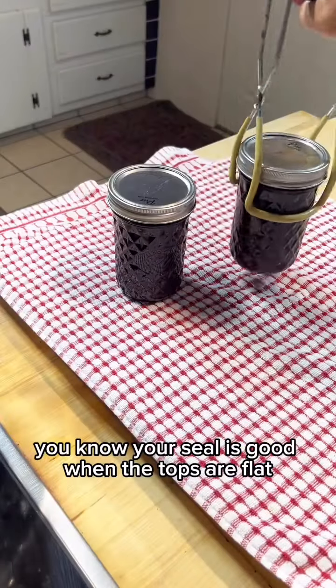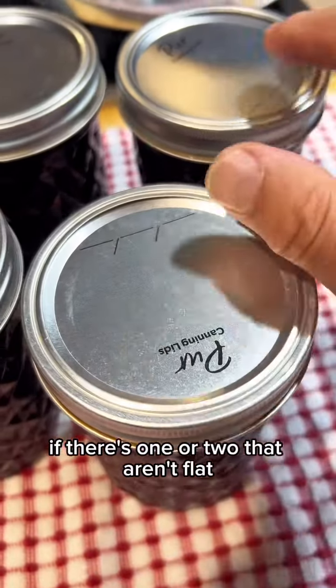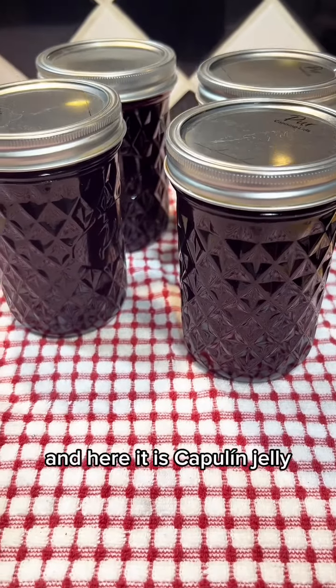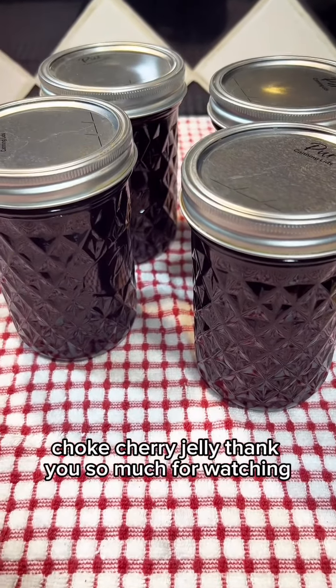You know your seal is good when the tops are flat. If there's one or two that aren't flat, use those first and save the rest for the winter months. And here it is — capulin jelly, chokecherry jelly. Thank you so much for watching.